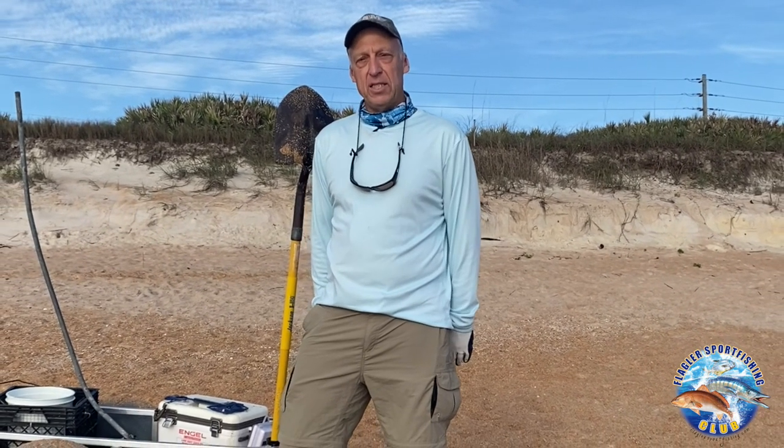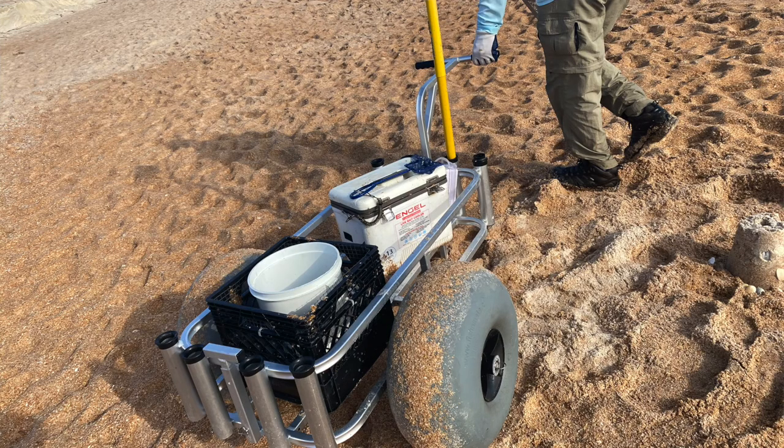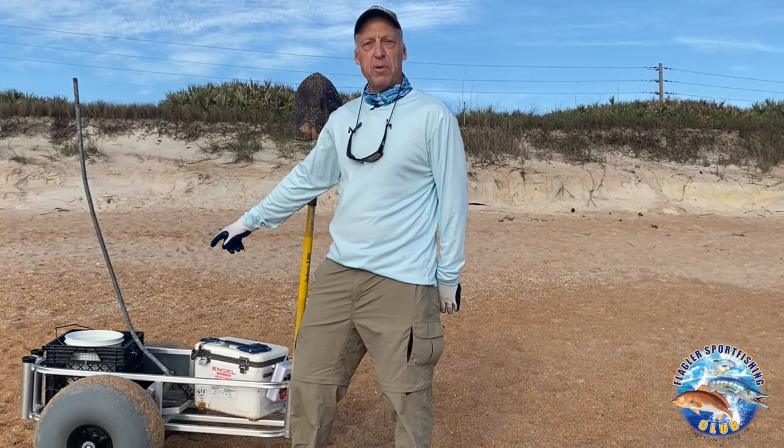When I go get sand fleas, especially in the winter, I'll take a cart with big tires. On it I'll have a shovel, an aerated cooler, and a screened milk crate that helps me get the fleas.